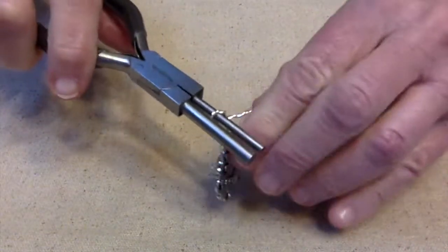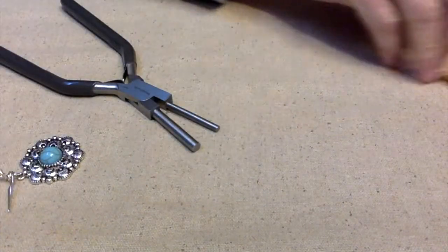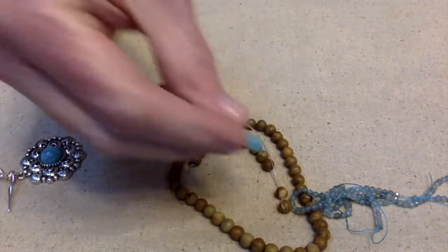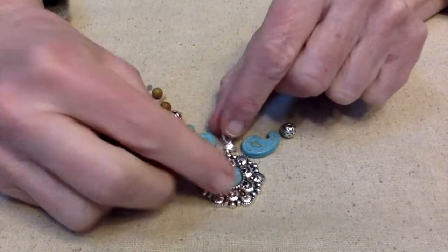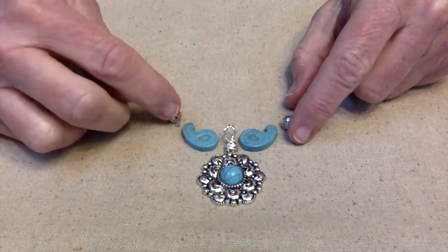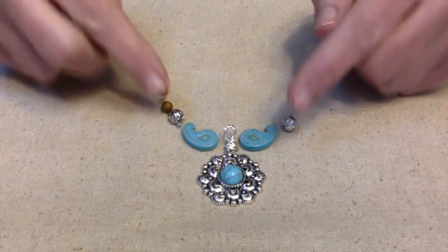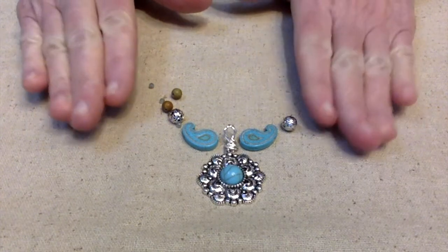I'm going to go ahead and get this bail all made up. Once I get this done, I'm going to be using everything that I got in the shipment — these really pretty apatite beads, these paisleys, and two of the silver beads. I'll put the pendant in the middle, do the paisleys facing up, then an apatite crystal, then silver beads, then the natural wood beads flanked with apatite, and keep going all the way around the necklace.